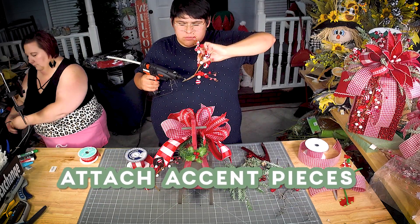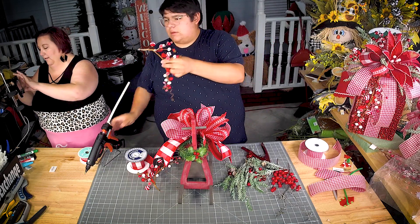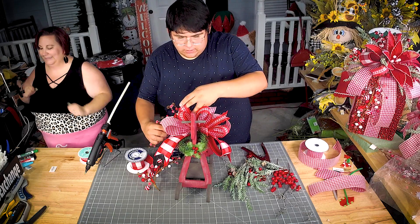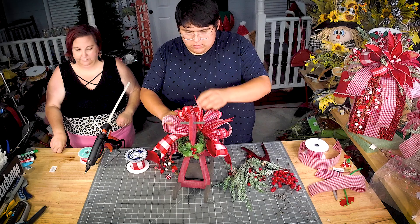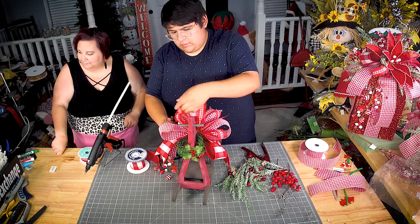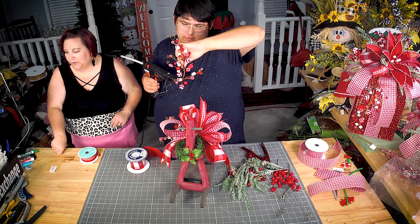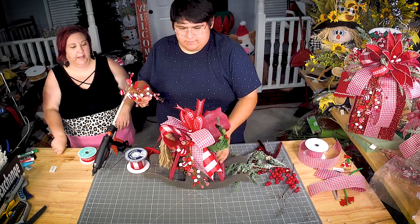So I'm just taking some glue — I'm pretty generous with my glue — and I'm laying that right in the middle of that bow. Jordan did not go to floral school; he is completely self-taught.